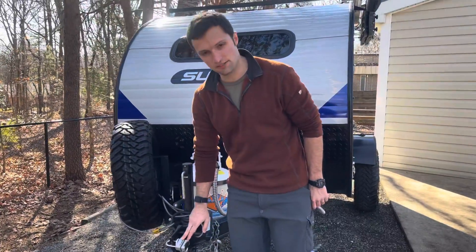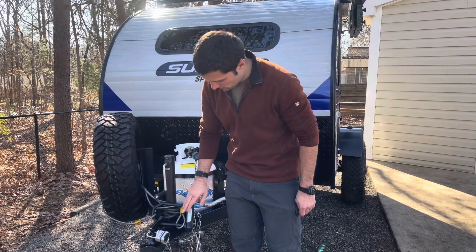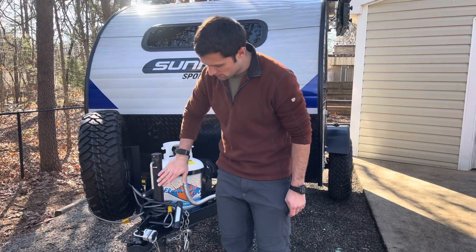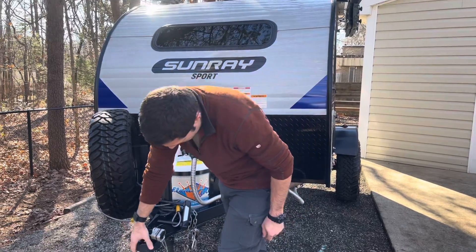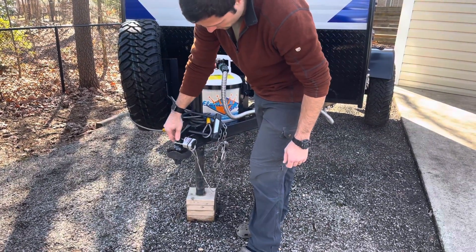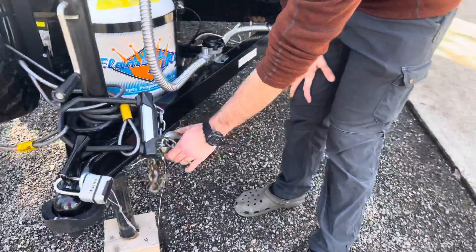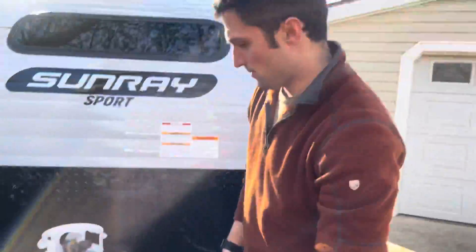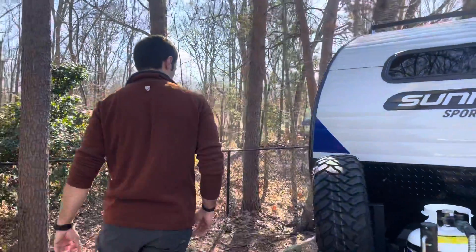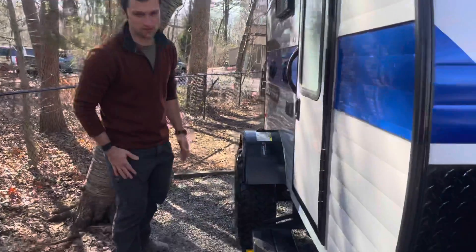Going over the locks and security systems included: a cable to secure your tire and propane tank to the camper, an actual hitch lock, a hitch pin lock, and another lock to secure your chains. Those are all the locking accessories included. We're also including two wheel chocks to go with the camper.